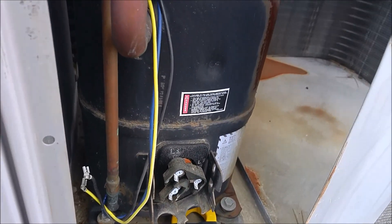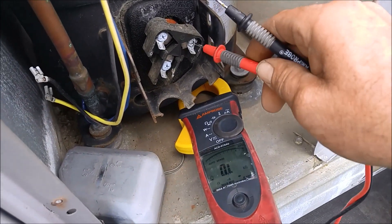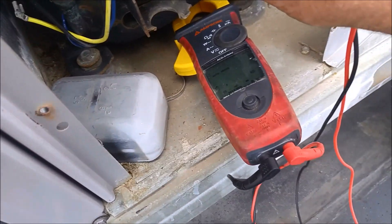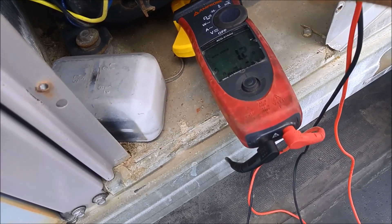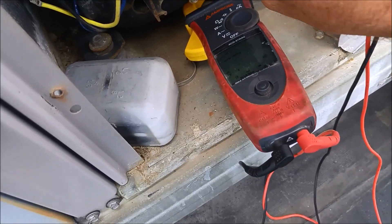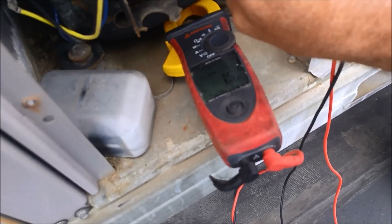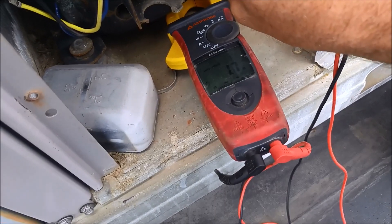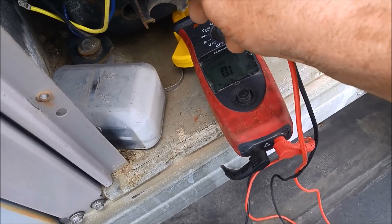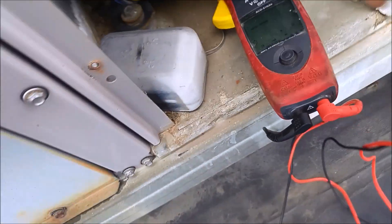This is a three-phase system, so I've got a three-phase compressor. If I go between this terminal and this terminal, I have continuity — they should all be the same. So I've got 0.8 there, 1.1 there, and 1.5 bouncing.